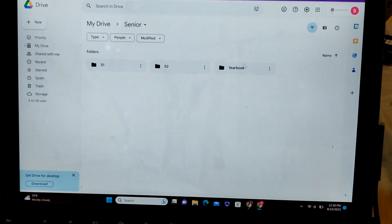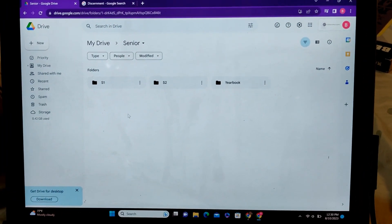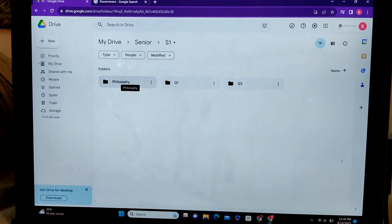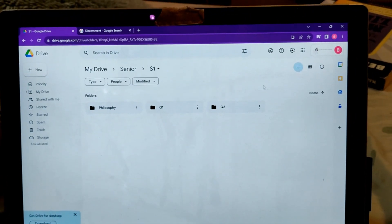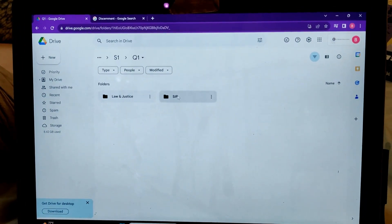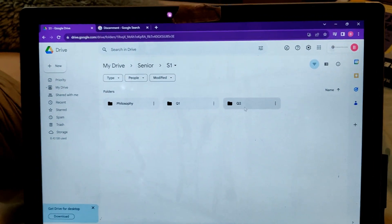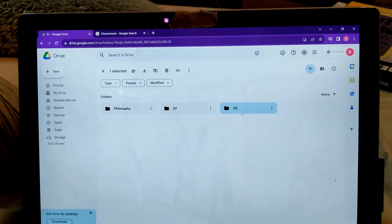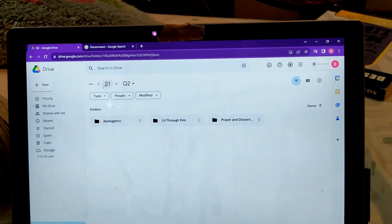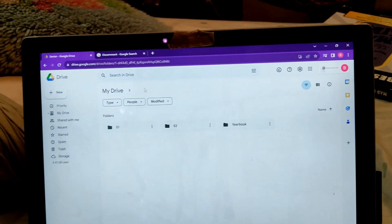Yearbook is going to be in both semester one and semester two. I just have semester one and semester two, and then it's divided — so philosophy I'm going to be taking both quarters, divided by Q1 and Q2. It's divided into individual classes: my senior independent project, law and justice, and then quarter two has apologetics, let through film, prayer and discernment. That just goes on for everything.